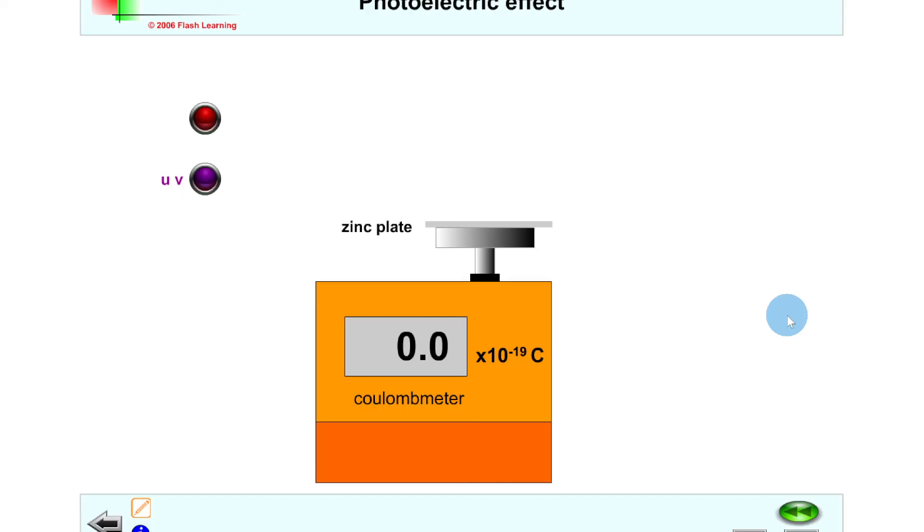To summarize, we can use a gold leaf electroscope or a coulomb meter to show the photoelectric effect. Photo emission — the emission of electrons from a metal surface — will only happen when the metal surface is negatively charged and when we're using ultraviolet light, because ultraviolet light has a frequency greater than the threshold frequency of most metals. Thanks for watching — make sure to give the video a thumbs up, subscribe to the channel, and I'll see you in the next one.